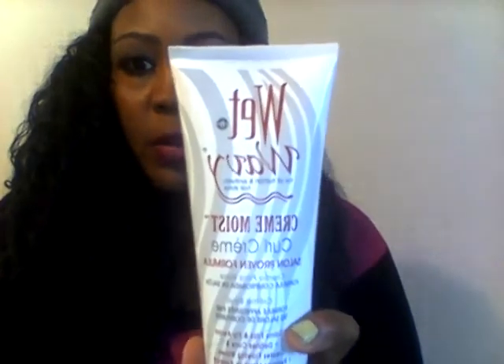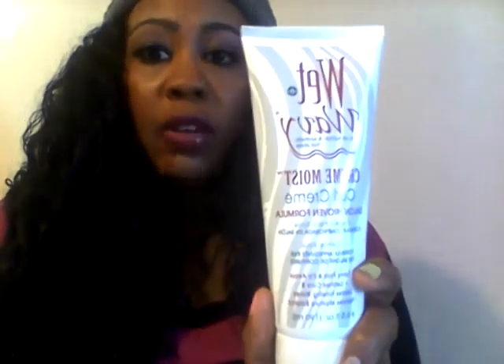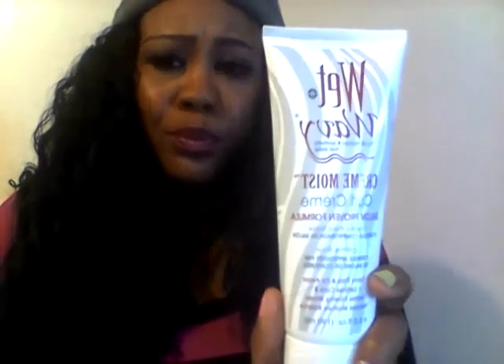I've had this hair in maybe two weeks. The third day, it started to get really tangly. I twist my hair up at night, and I also use this wet and wavy cream moisturizer — it brings any hair back to life, whether it's natural, synthetic, or human hair, any weave. You can find it at your beauty supply store anywhere from $3.99 up to $6. I purchased mine for $4.99.